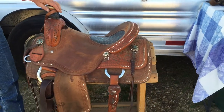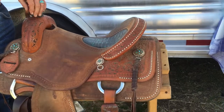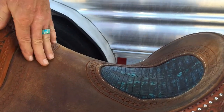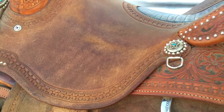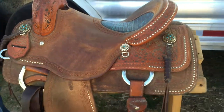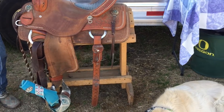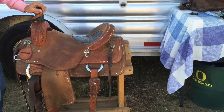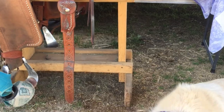I ride a rough-out saddle, which helps you keep your hind end in the saddle. It's a great saddle. There are a lot of people that make great saddles — Matt Rockwell is one that makes a good saddle for mounted shooters. A lot of people ride his saddle, and it's just a preference.